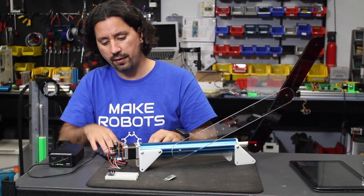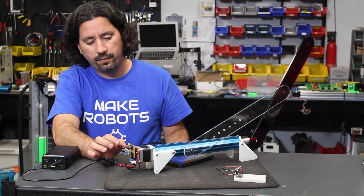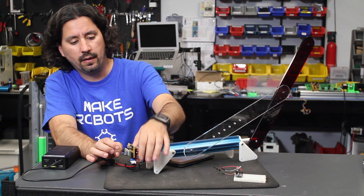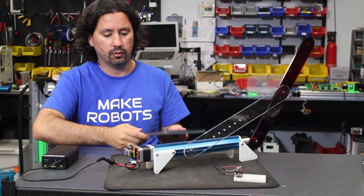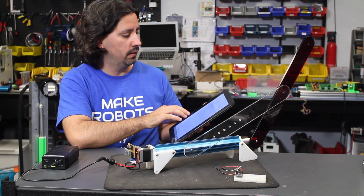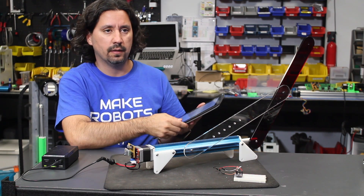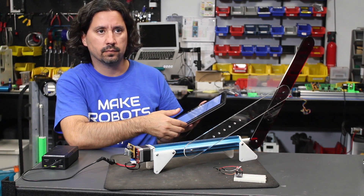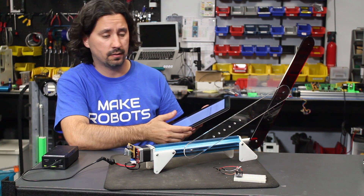Now the other demo I'm going to show is using a Bluetooth module, so I'm going to hook that up right now. I have the Bluetooth module connected into the Mechaduino and I wrote some code to grab that serial data into the Mechaduino and do some commands. On the app side, I made a little app using MIT App Inventor 2 — it's an online programming environment to make Android apps that MIT is hosting.